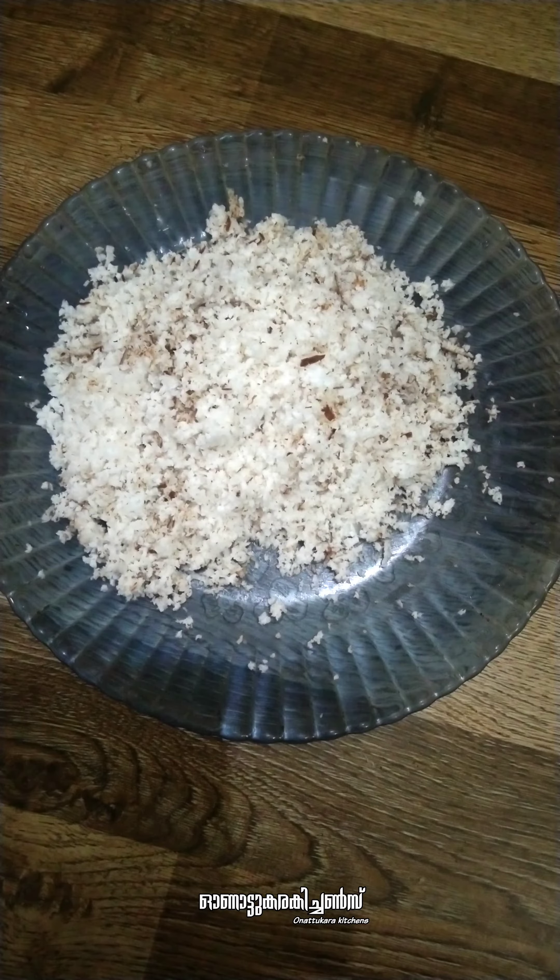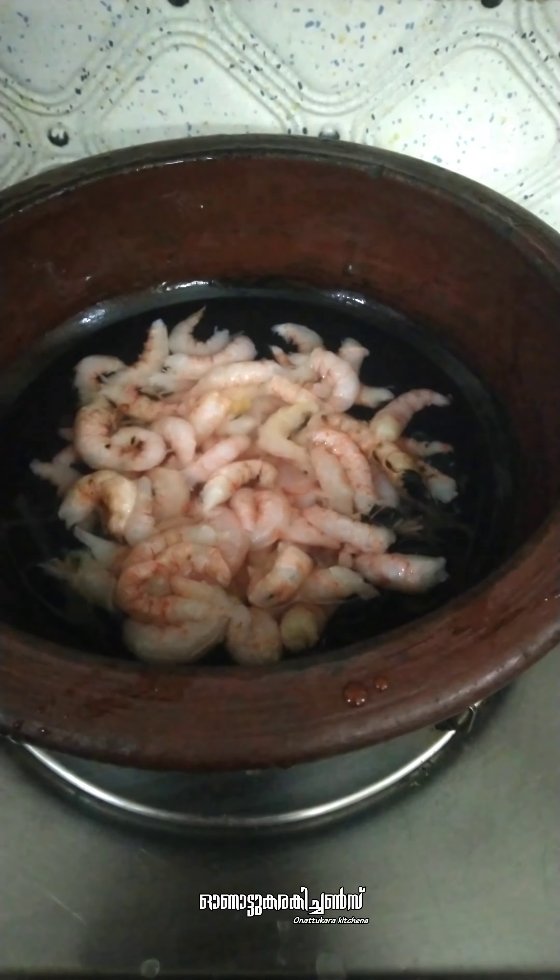1 teaspoon of chicken soup. 2 spoons. And various rice, 1 teaspoon of chicken soup.